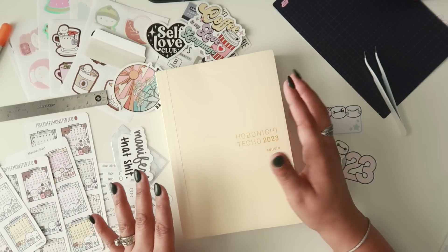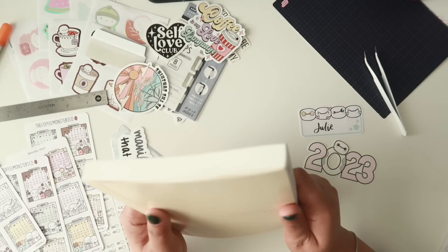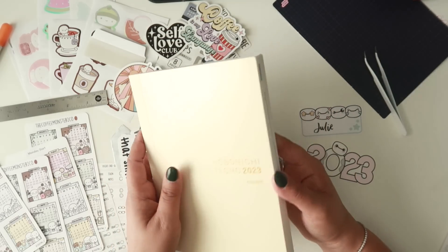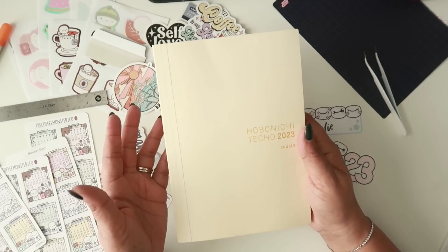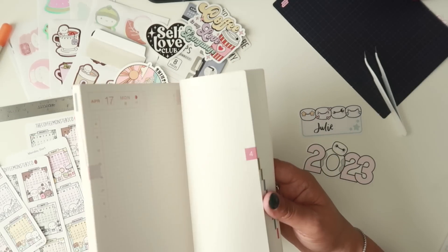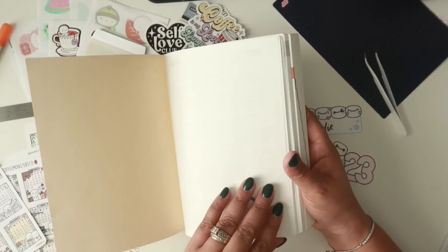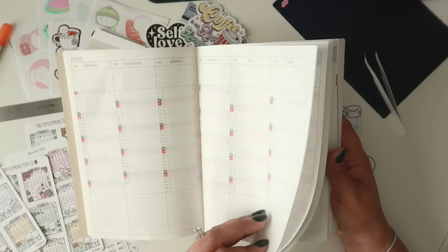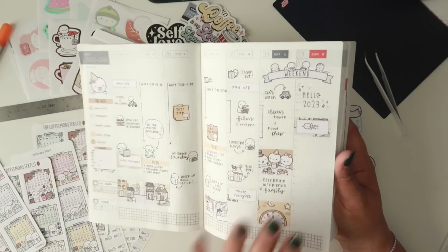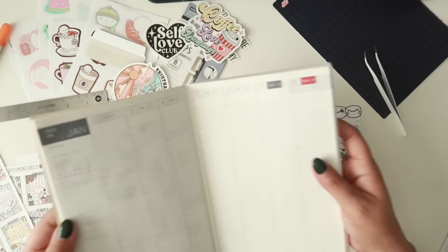If you are not familiar with the Hobonichi Cousin, it's a life book — that's literally what they call it. You can get it in two versions, well technically three if you count the Avec, which is split into two six-month books. You can also get a spring start or a calendar start. This year I believe is the first year they are offering the English edition. It includes your annual calendar, an annual tracker page, all your month views, weekly views, and every single day of the year.